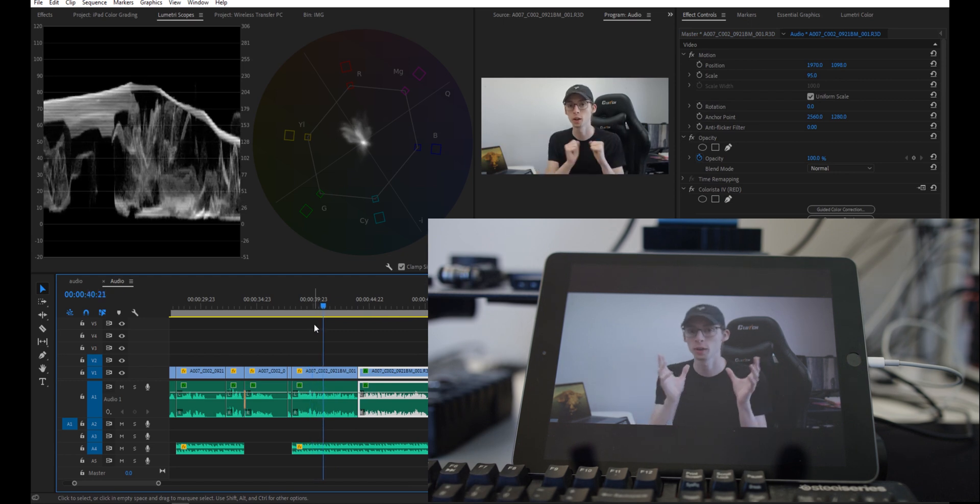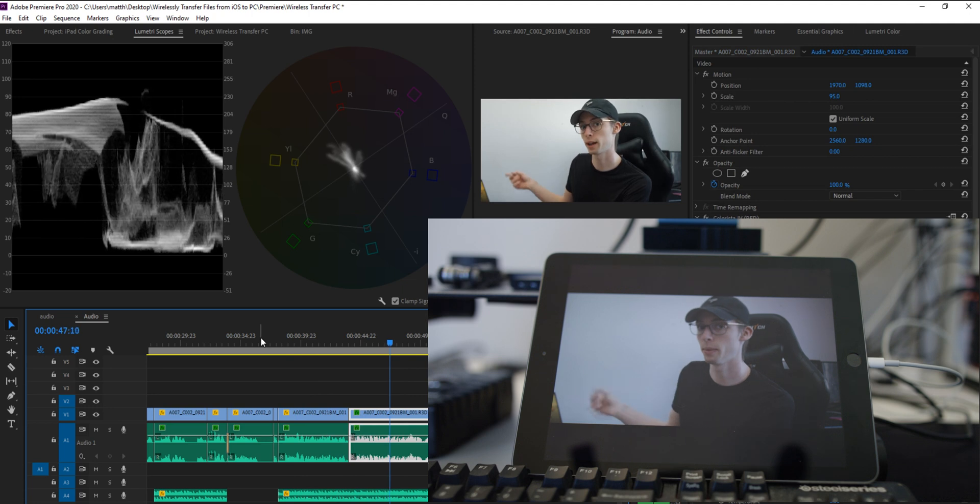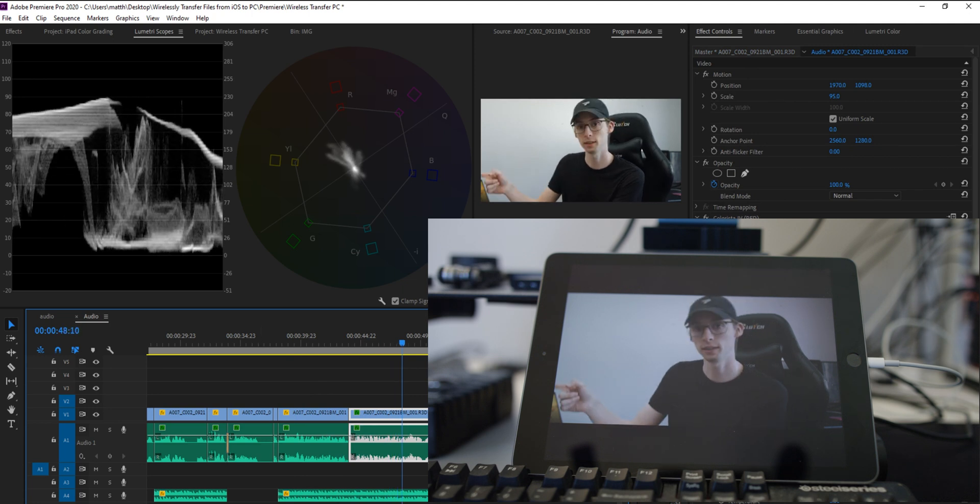It plays back pretty smooth, but if we're just using it for color grading it doesn't really matter too much — we just want to be able to see our colors. Now I know on camera you can probably barely see what I'm doing here, but in person the color on the iPad is much better than my gaming monitor. So it's as easy as that. That's it for this video, I hope this helps you. Hit that like button, don't forget to subscribe, and have yourself a wonderful day.